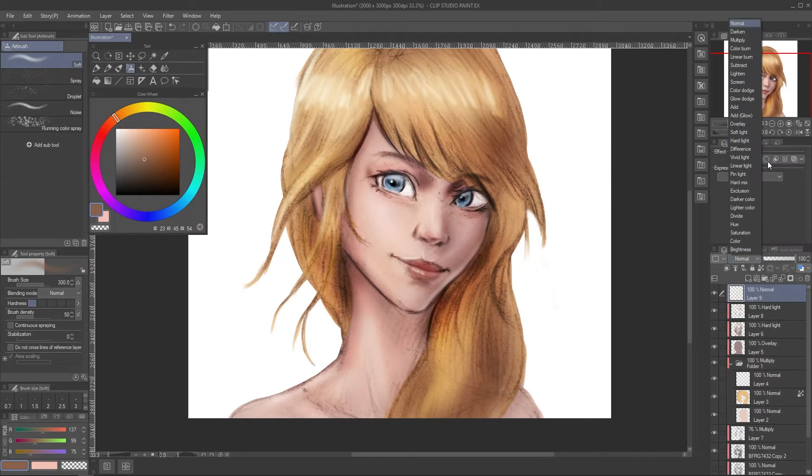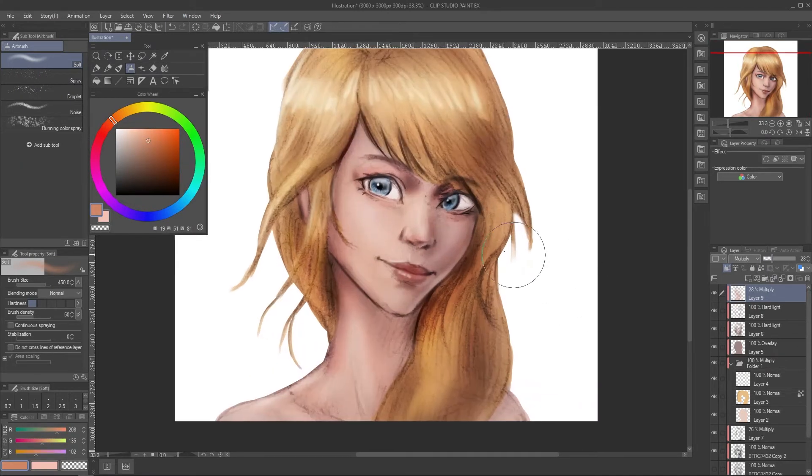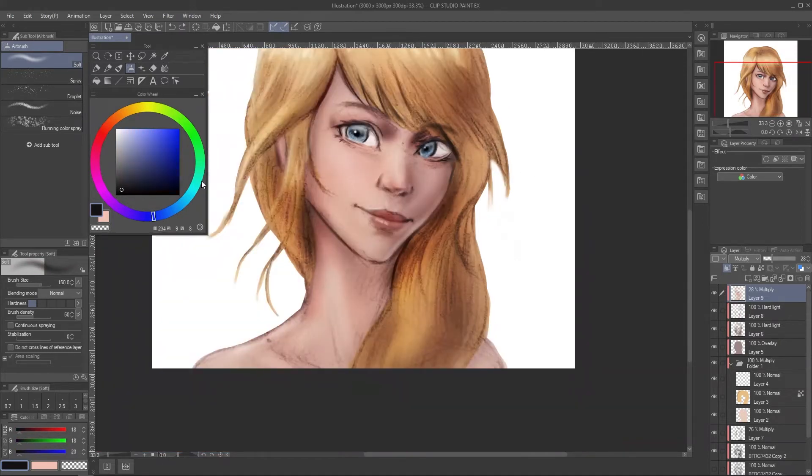I think the skin is a bit too white, so I make a multiply layer on top, color it using an orange skin tone, then reduce the opacity of that layer so it looks a bit more normal. Then I also use this multiply layer to add more shading but using colors — like a more blue tone to the shadow.